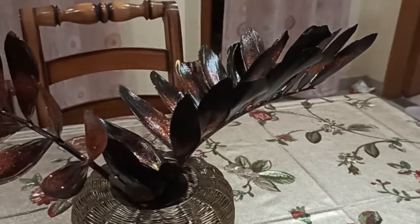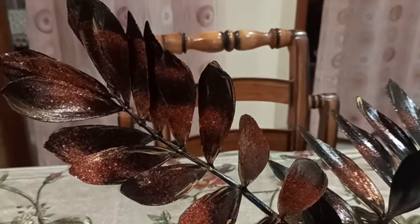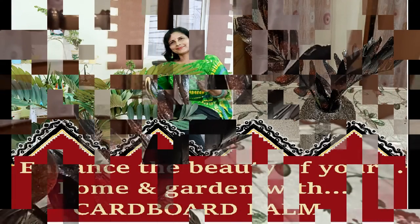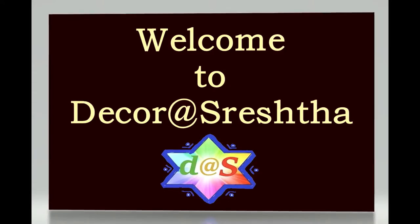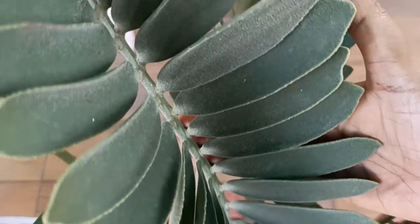Hi friends! I am using handmade antique-looking leaves for my festive home decor and it's creating a sparkling glow. To know in detail about how to make it and the tips and tricks to grow this plant, I welcome you all to my channel. Come, let's first have a glance at my potted plant.